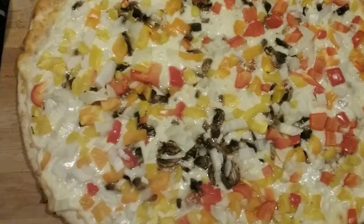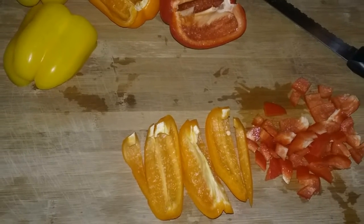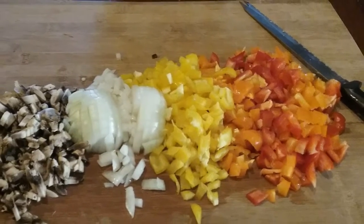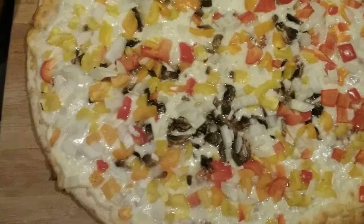Our fourth meal is one I've shown before, easily prepared. Take vegetables of any kind and add them to a plain cheese pizza. It's a delicious, easy meal especially for the children.